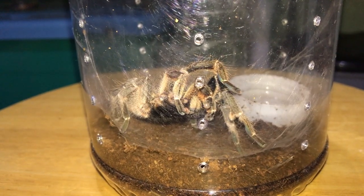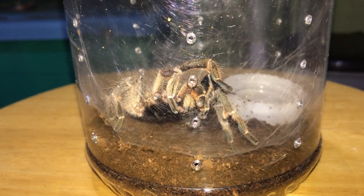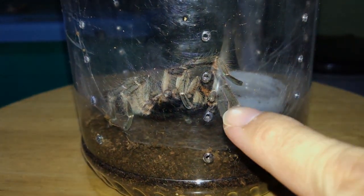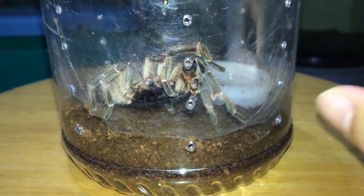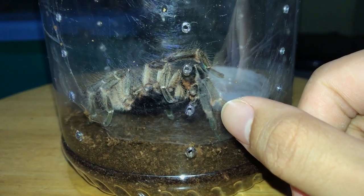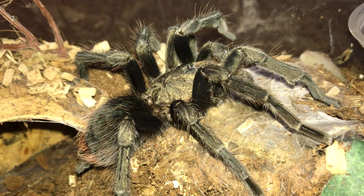So this is my mature male Ceratogyrus darlingi. You may have seen him in the previous pairing video of the C. darlingi. And if you look over here, that is a tibial hook. You can't really see the hook clearly, but the thing that is coming out of its leg — that's the hook.